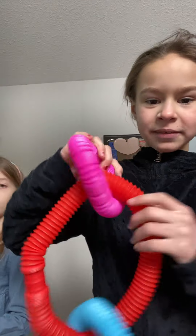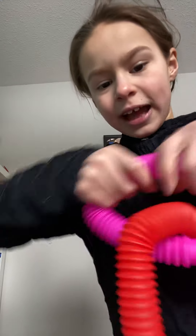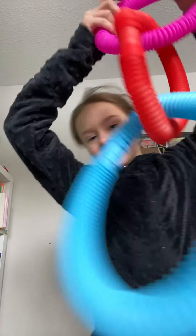Here's one of my fats, and it's connected to my red fat, and then connected to my pink fat. So now you saw three in one.